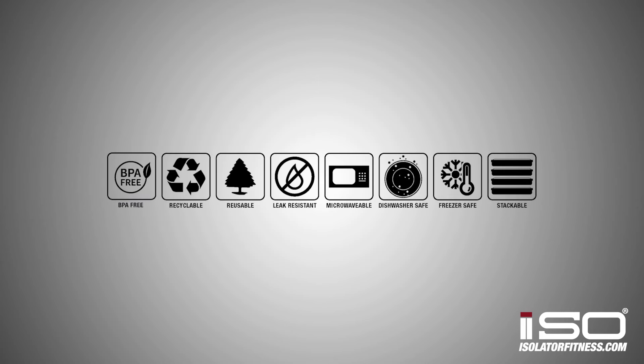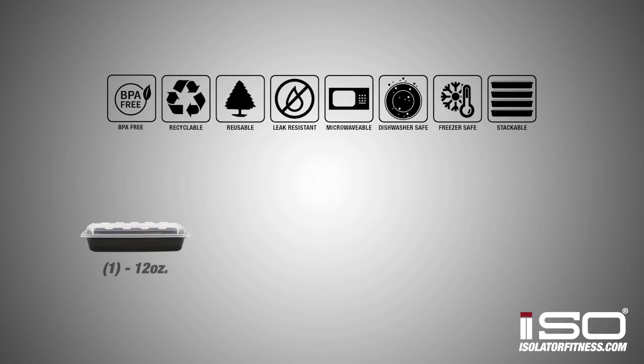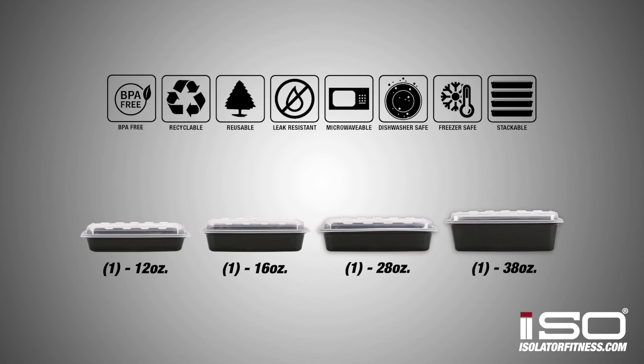All of our bags come with BPA free, microwave safe and dishwasher safe containers. This one comes with one 12 ounce, one 16 ounce, one 28 ounce and one 38 ounce meal prep container.